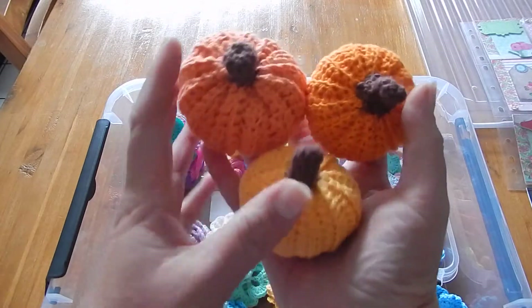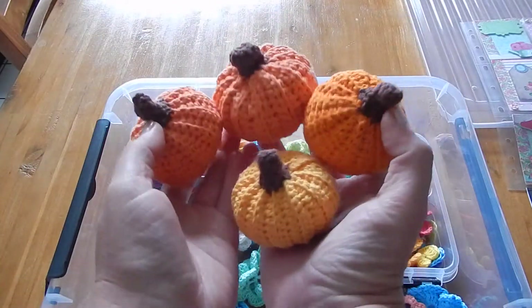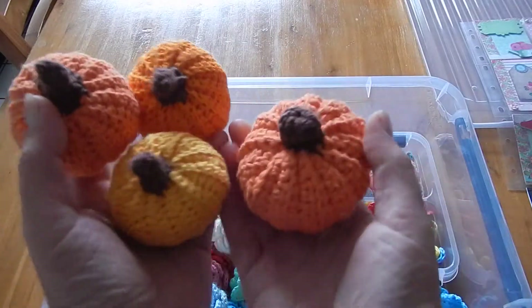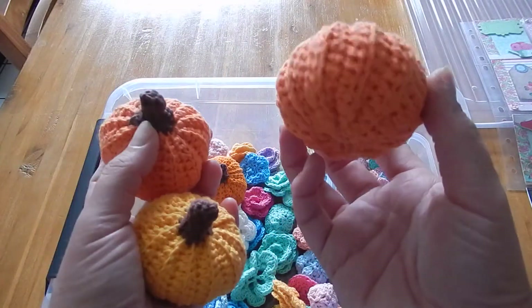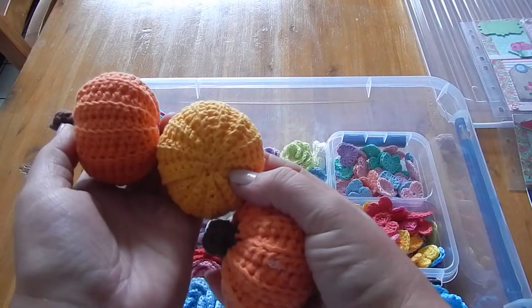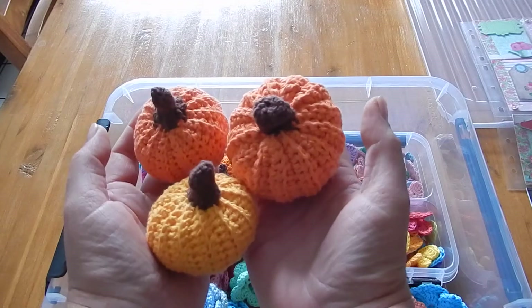Then I got braver and braver. Because it's almost fall, I found a tutorial for crocheting pumpkins - look how cute! They're also on my Pinterest page. I need to find a few more colors and then I can put them in a basket on my table. Aren't they fun? Really easy to make - even I can do it, so everybody can do it. I really love them.